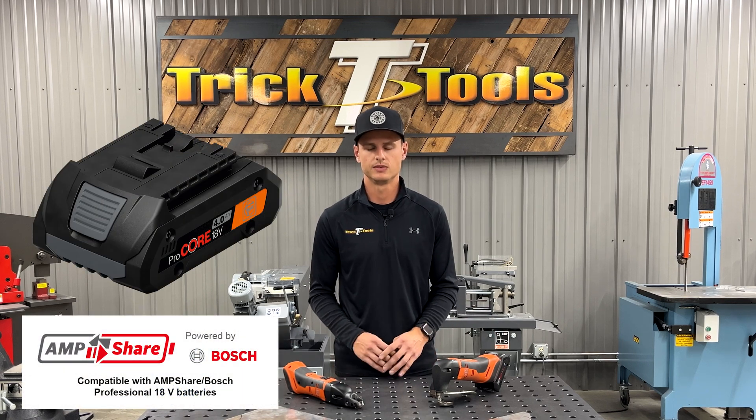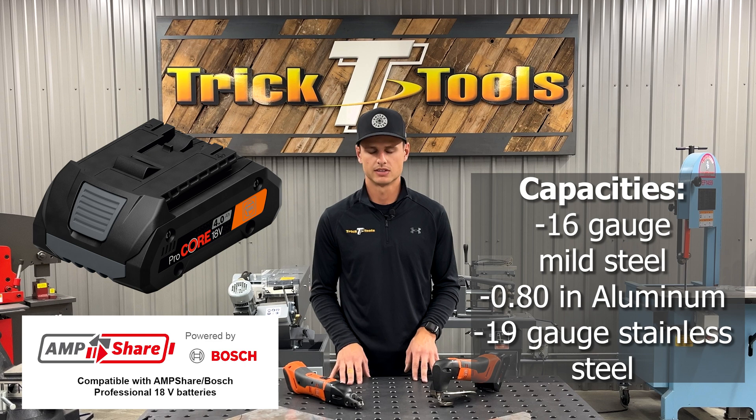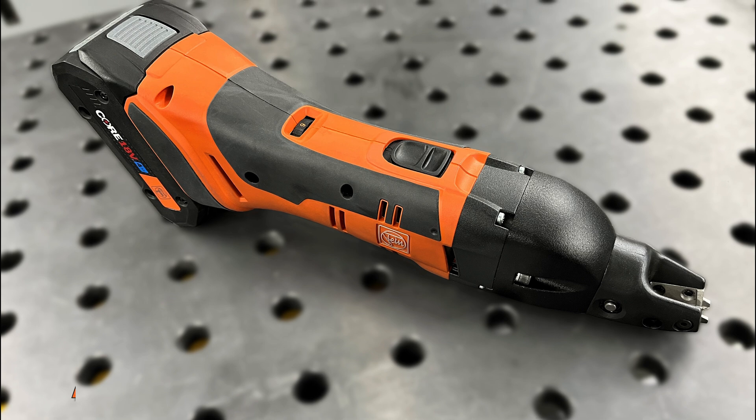Both of these have a 16-gauge mild steel capacity, 80 thousandths aluminum, and 19-gauge stainless steel. The first one we're going to jump into is the fine slitting shear, also known as a double cut shear.